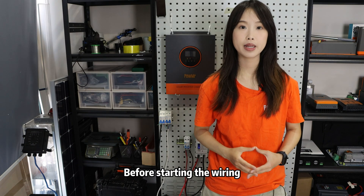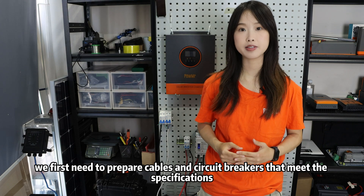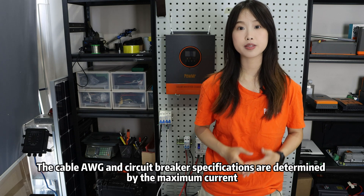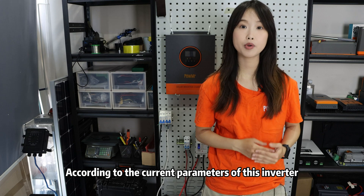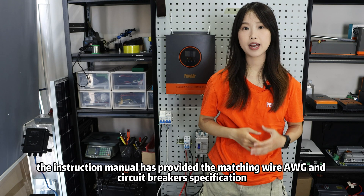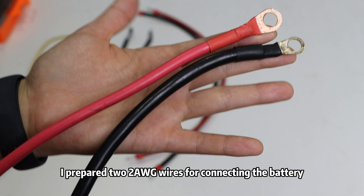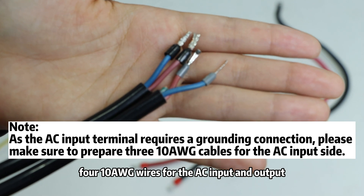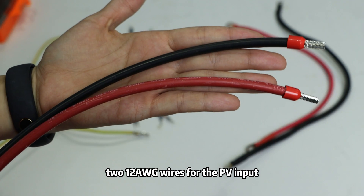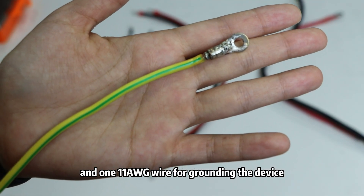Before starting the wiring, we first need to prepare cables and circuit breakers that meet the specifications. The cable gauge and circuit breaker specifications are determined by the maximum current the cable needs to carry. According to the current parameters of this inverter, the instruction manual provides matching wire gauge and circuit breaker specifications. I prepared two 2-gauge wires for connecting the battery, four 10-gauge wires for the AC input and output, two 12-gauge wires for the PV input, and one 11-gauge wire for grounding the device.